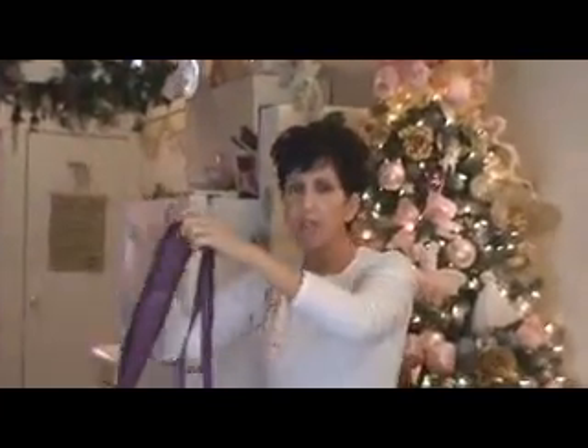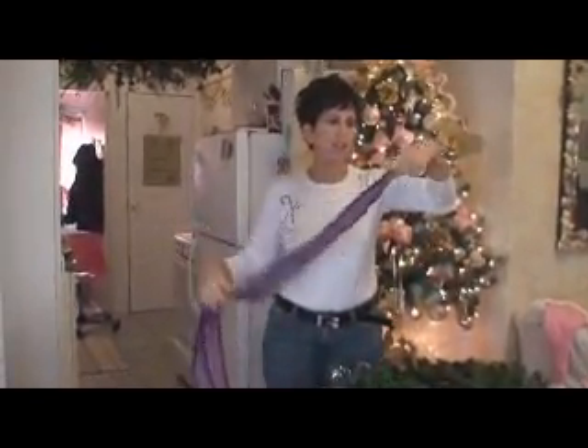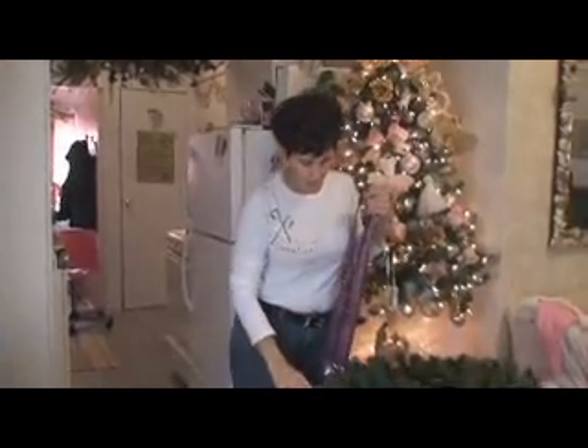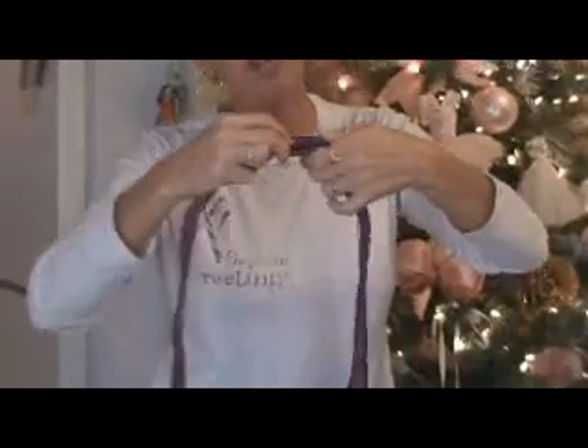Watch really carefully now. We're going to take our ribbon and make it as even as we can, from tail to tail, and go all the way to the center. We're going to make sure we have a piece of wire ready so we can tie the ribbon together.